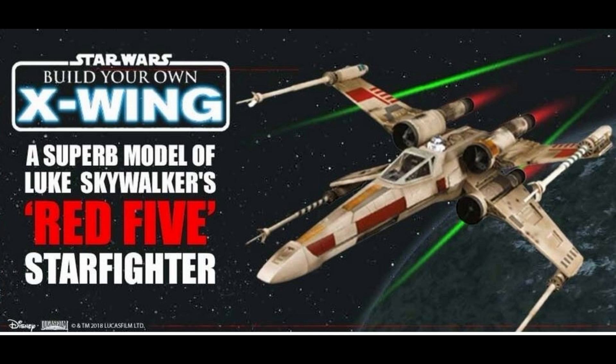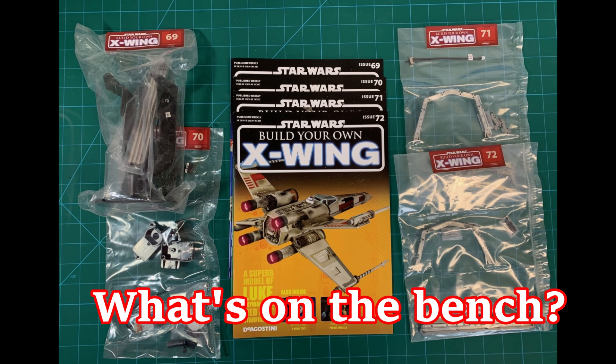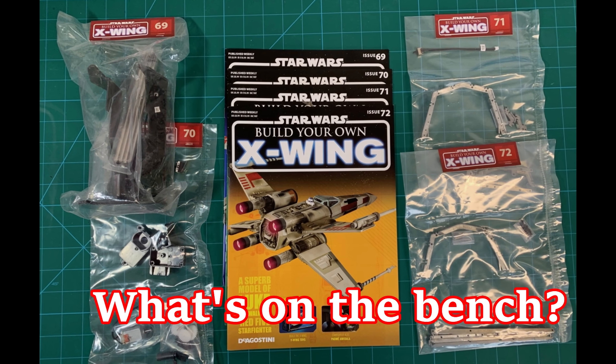Hello everyone, this is Rick with XYZ Modeling and Graphics. Welcome back to another exciting episode of Star Wars The Agostini Build Your Own X-Wing. Today we're looking at month number 18. Be sure to stick around after the video for our first episode of What's On The Bench, as well as viewer comments coming your way.